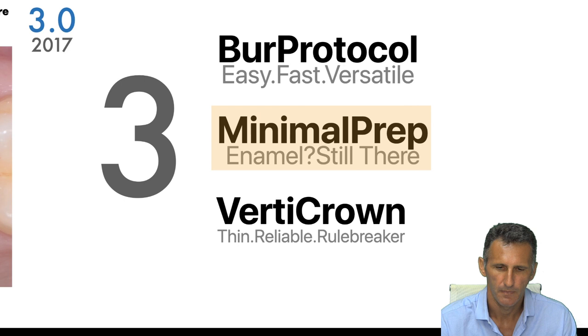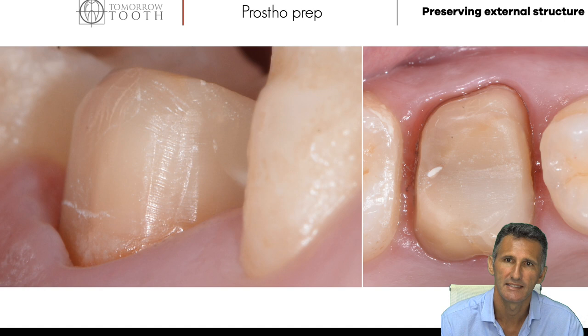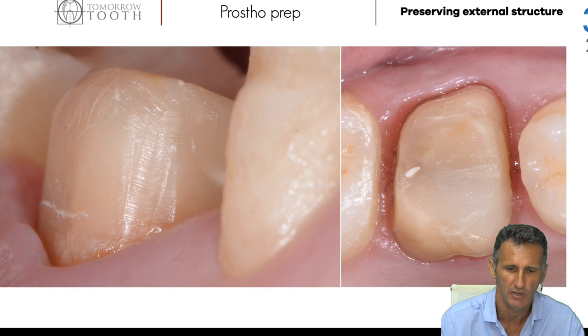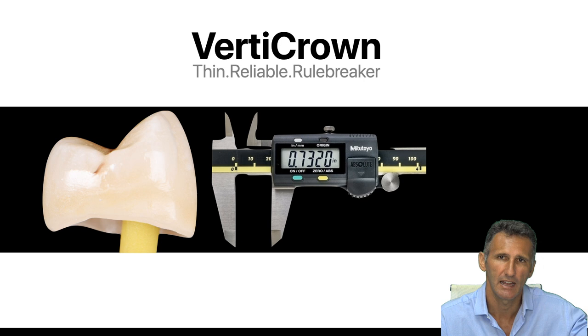Last but not least — I prepared this crown with enamel at 360 degrees. In Tomorrow, we give the full concept of tooth preservation: from the inner side when performing endodontic access, and from the outer side when placing our crowns. With our Vertic Crown approach, we can create crowns with an axial wall of less than one millimeter to accommodate our minimal invasive preparation protocol, making these crowns thin yet reliable.